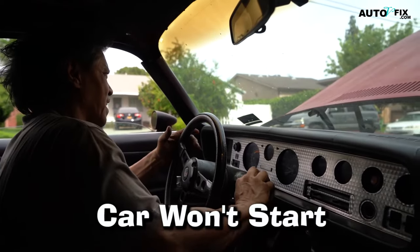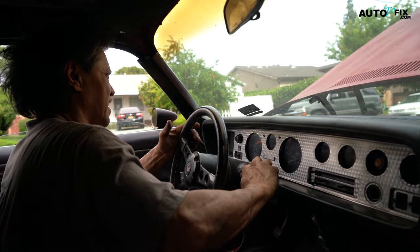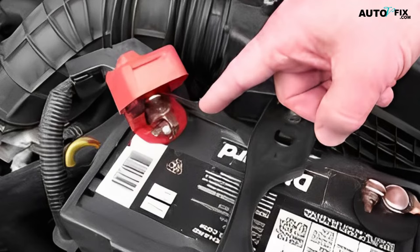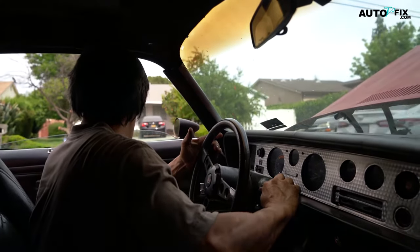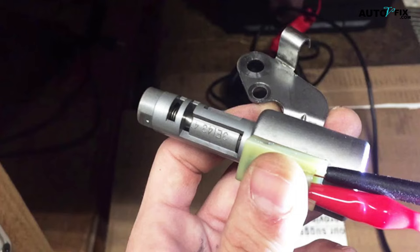1. Car Won't Start. If you turn the key and your car won't start, it could be because of a bad battery cable. The starter motor needs a large amount of current to turn the engine over, and if the battery cables are not supplying enough current, the starter motor will not be able to do its job. Also, if you hear a clicking noise when you turn the key, it could be because of a bad battery cable. The clicking noise is caused by the solenoid in the starter motor not being able to engage the starter gear.